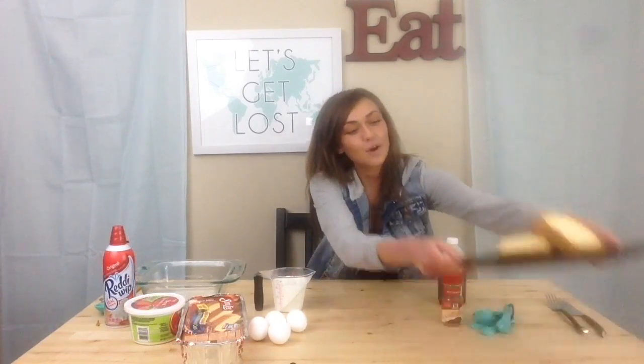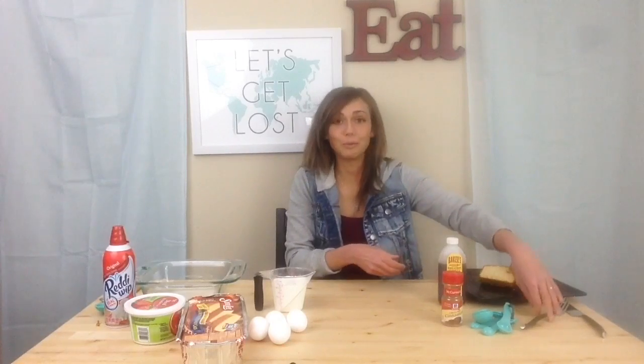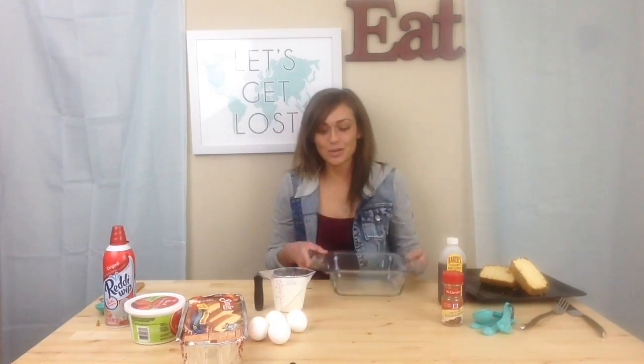As you can see, I have already sliced up a couple pieces of pound cake. I'm going to add in our eggs, half and half, vanilla, and cinnamon into a pan, dip the pound cake in, and then fry it in a frying pan.